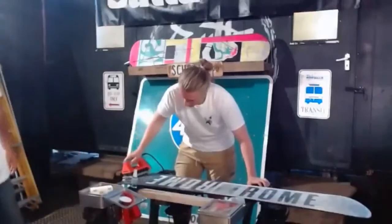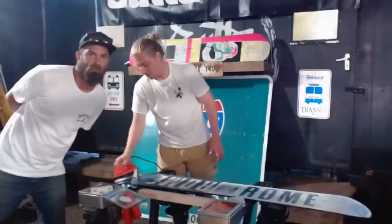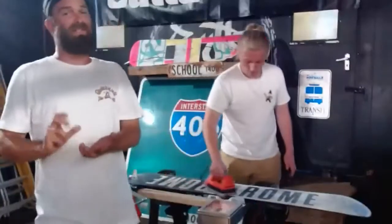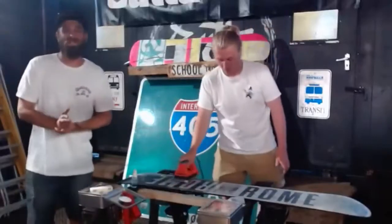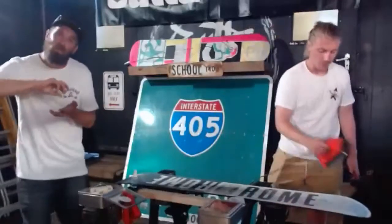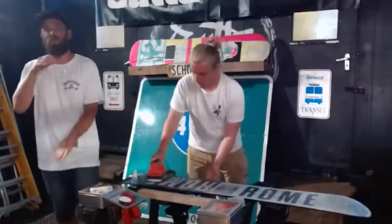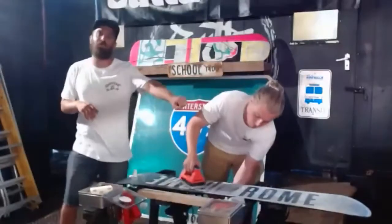We've got a question in the chat: how hot should the iron be — what setting on a normal household iron? If you're using a household iron, just have it right down on its lowest setting. When we use waxing irons we're down at about 60 degrees, and I think the lowest a standard household iron goes to is about 80. As long as it's on its lowest setting, you keep it moving, and you don't stop in one place too long, you'll be fine. Remember the trick: put your hand underneath — if at any point you can feel heat, move somewhere else.